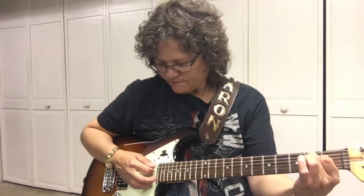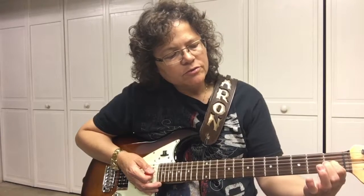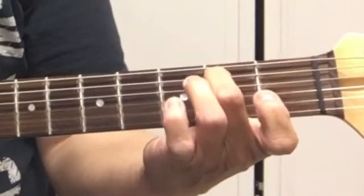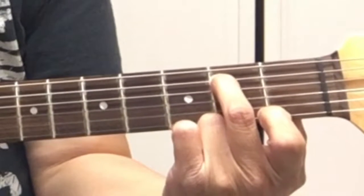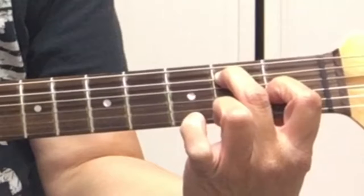Let's go on to the E7. Start at the low E again, which is the sixth string. Our first finger will be on the third string first fret and second finger will be on the fifth string second fret. That's the E7.